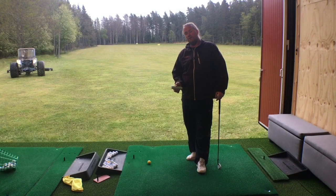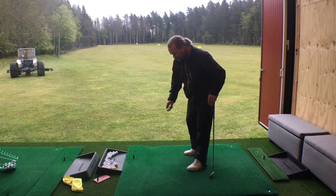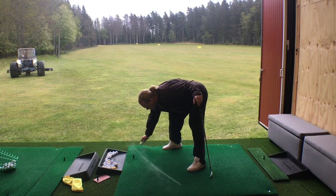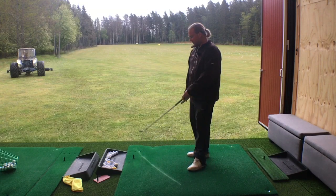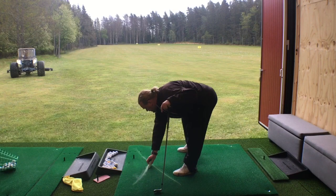I always like to start by explaining to the brain what's the mission and what's the purpose of the drill. That's why I use what I think you call street chalk — I use a pen to write on the turf just one line. That's inside to out, and then one more outside to in.